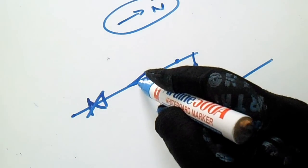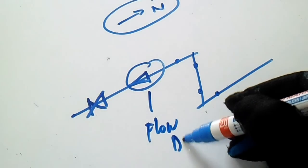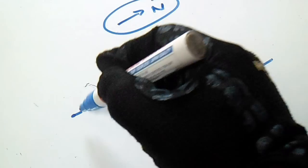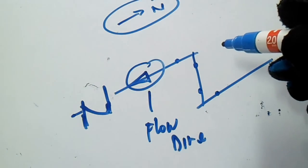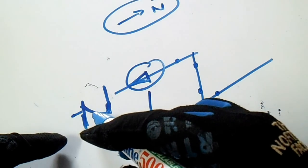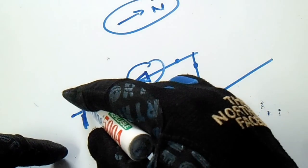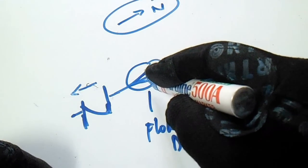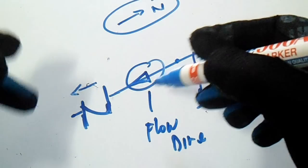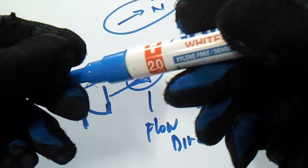This arrow is the flow direction. If you have a check valve here, you must check the flow direction. This is the correct symbol for a check valve. It is important that the flow direction of the check valve matches the flow direction of the line.